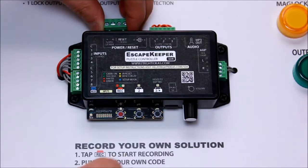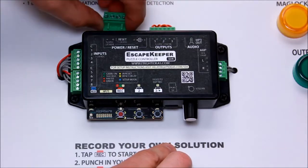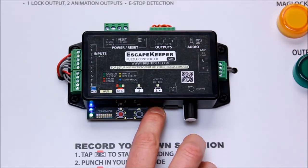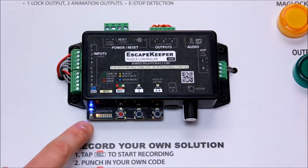First thing we've got to do is power it down. Normally you'd have a barrel connector plug here that you'd pull out, but in this case we've got it wired in here, so I'll pull that out. I'm going to hold the three button down and power it back up, and just keep holding that button until the mode light starts blinking blue.